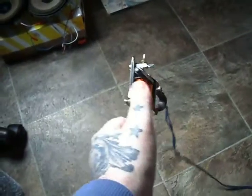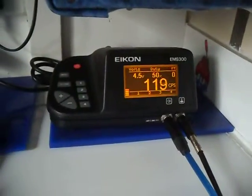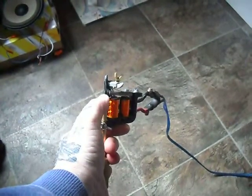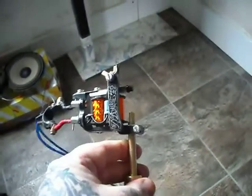I've got a Dave Bryant machine in just for a tune-up and a quick service — 4.5 volts, set as a large group liner, around sort of slow-medium speed, really punchy as well, medium throat. Really cool machine to work on.